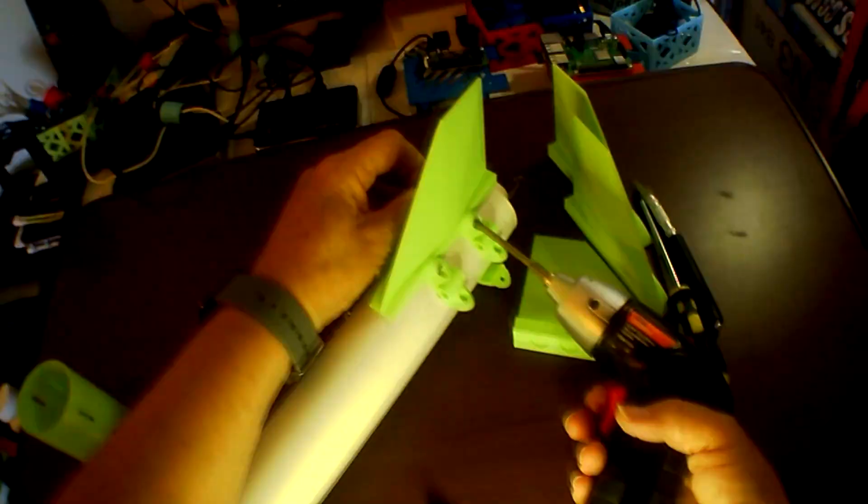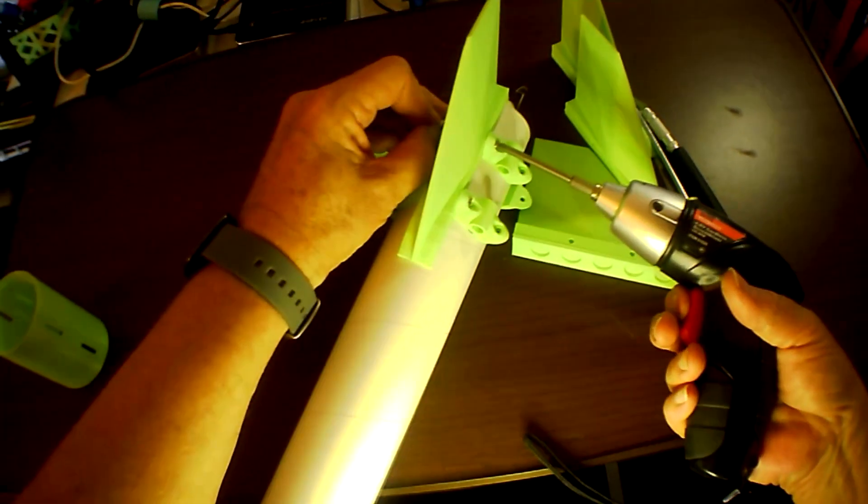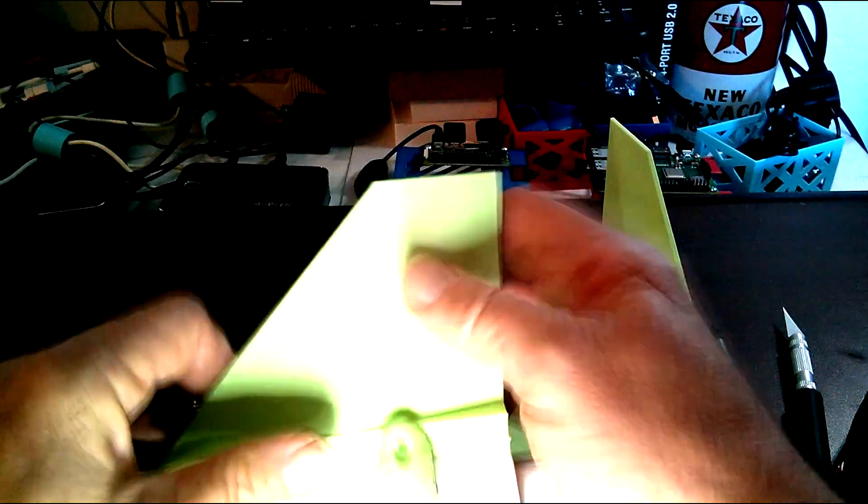Again, these fins just didn't seem big enough for the Estes Leviathan, but they look like they'll be perfect — it's sort of a steampunk effect on this BT-70 56mm tube.